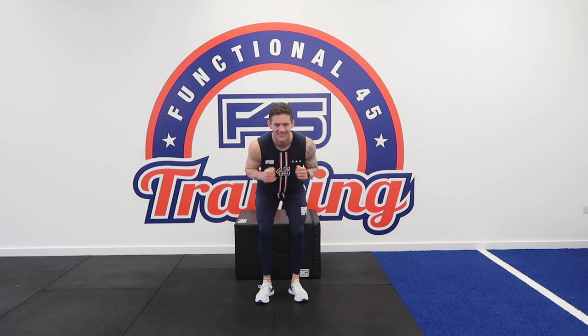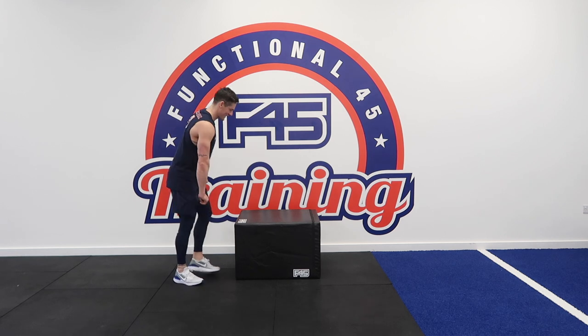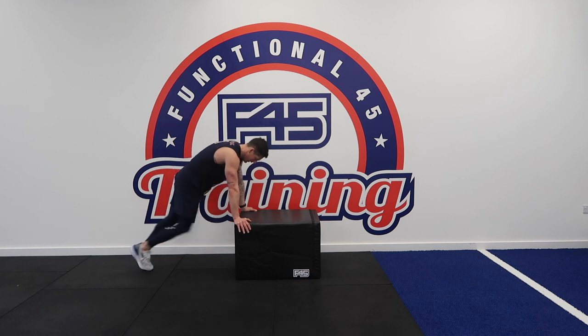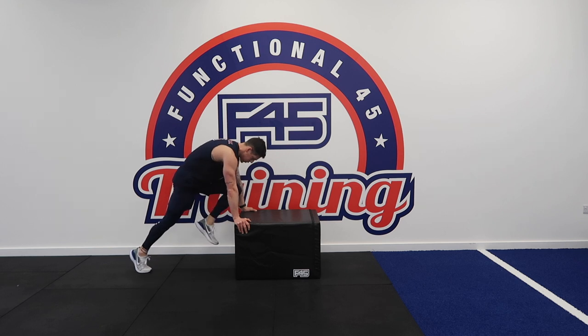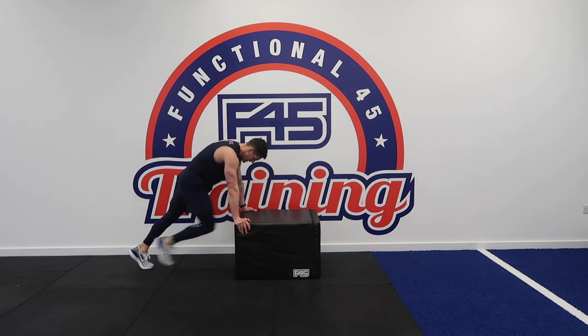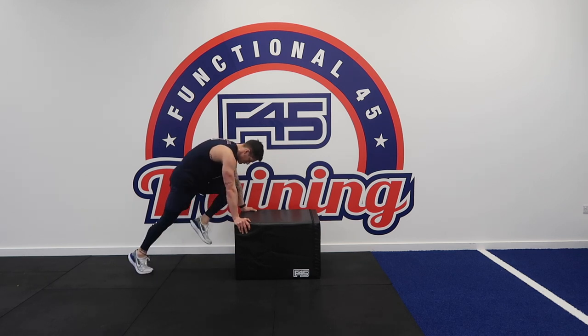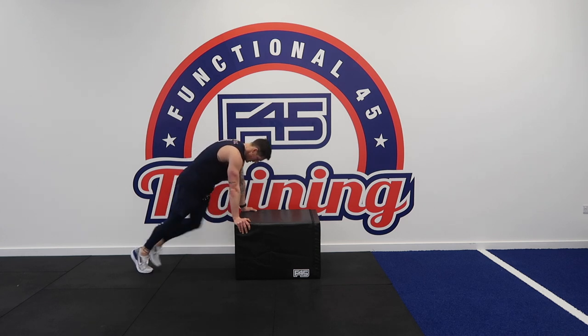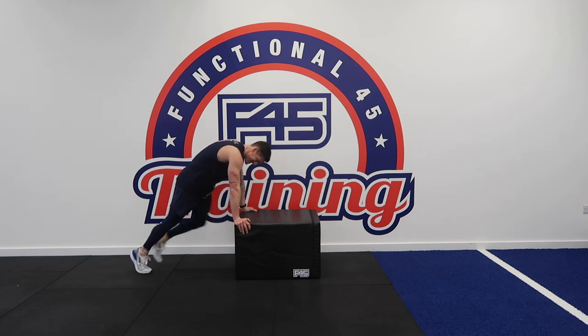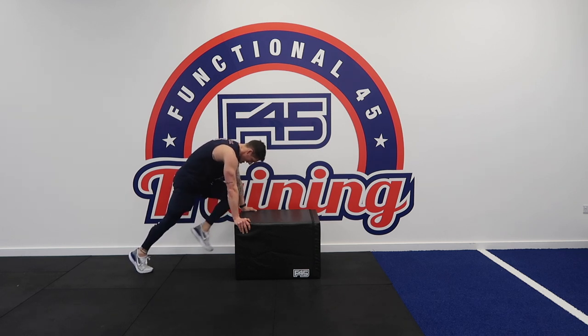We've done so much arm stuff — my upper body is going to be absolutely shredded. Mountain climbing in three, two, one. Nice slow control, little hop in between. Keep going, I've got ten seconds to go. Last few reps — three, two, one. Good.